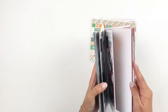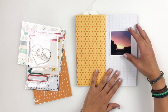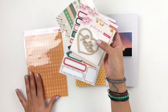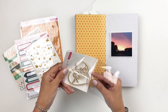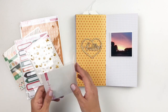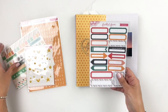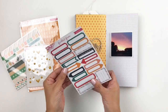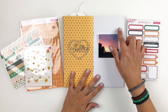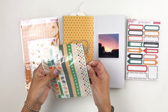Now I'm going to use the kit to create a spread in my layout. You guys know I love simplicity — you don't need a lot of products to create a layout in your traveler's notebook. I'm going to use the wood veneer that says 'hello' as my title. It's just simple enough to add on the left side of my spread where my pattern paper is.